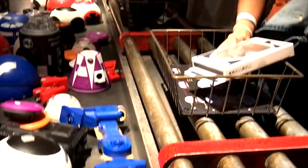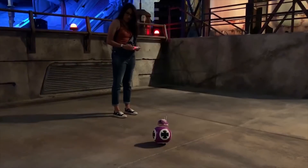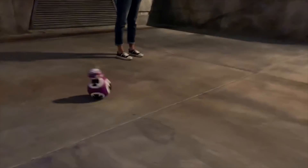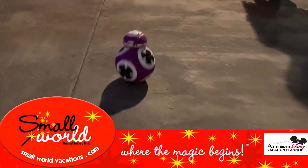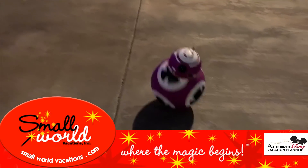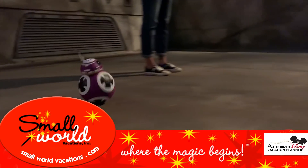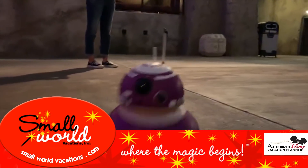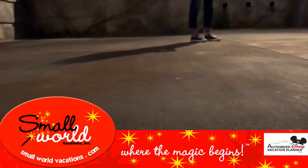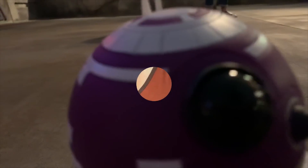Welcome to our second Droid Depot video. This one features BB T-19 interacting with the land and how to wake her up if she's asleep. This video is proudly sponsored by smallworldvacations.com, authorized Disney vacation planners. Their team of knowledgeable agents have been creating the magic for over 20 years, and they can book your next trip to Galaxy's Edge. Head to smallworldvacations.com for a no-obligation price quote and tell them Skywalking Through Neverland sent you.